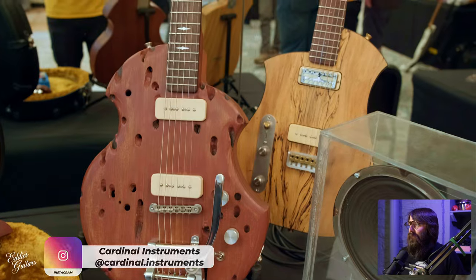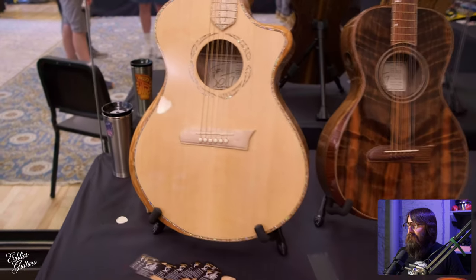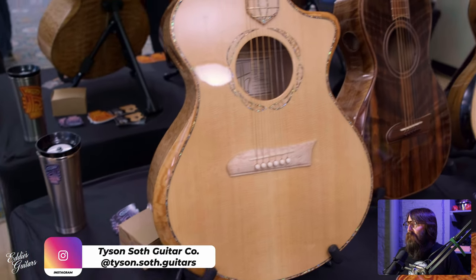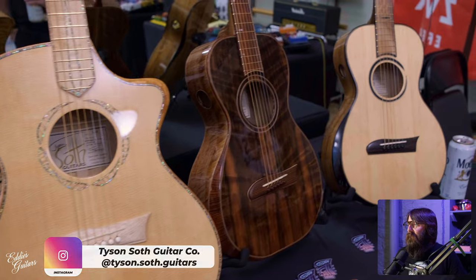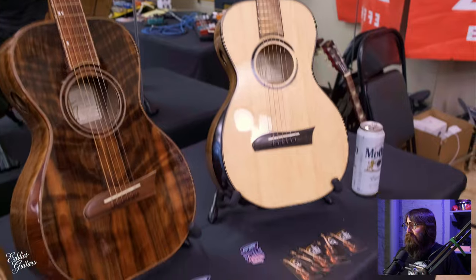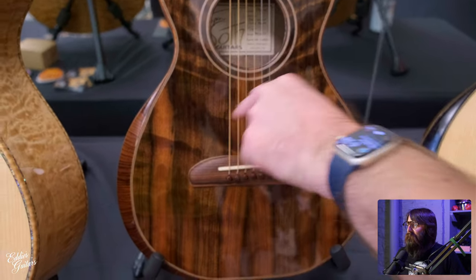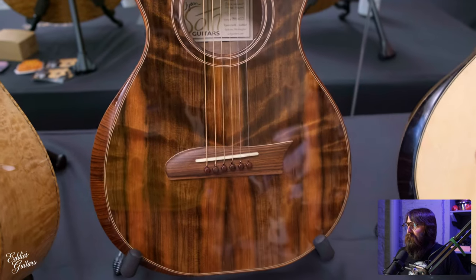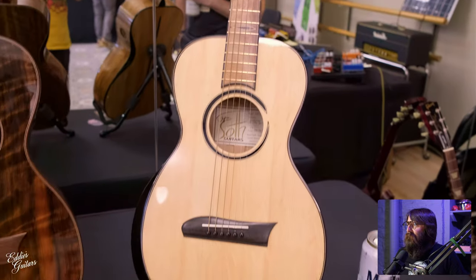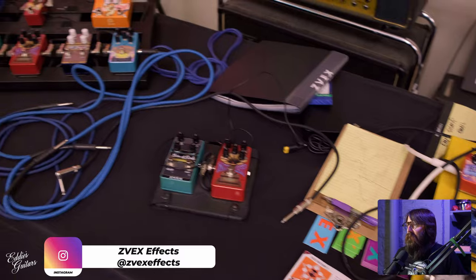Cardinal Instruments had some truly unique instruments there. Mr. Tyson Soth Guitars as well — really ornate, incredible woodwork, and incredible pieces of wood. You can see how they laminated the bridge and maple in there. That's pretty neat. It's a very interesting bridge shape.